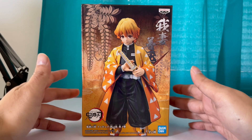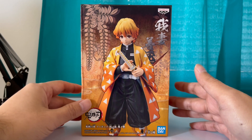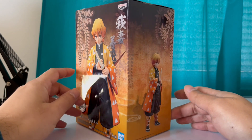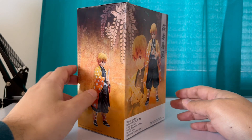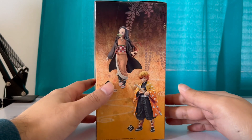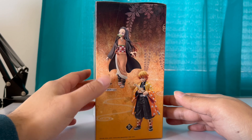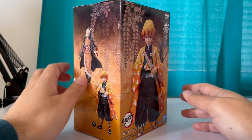The price for this is 25 bucks, but hey, if you get it for cheaper, might as well. Let's see — that's the side, no that's the back, and this is the side. That's Dezuko and Zenitsu on the box.